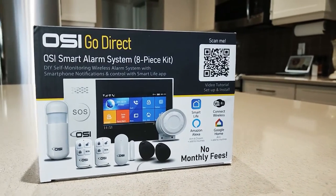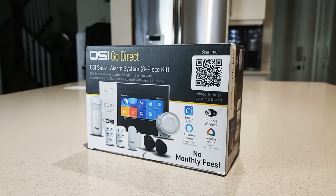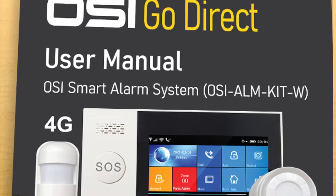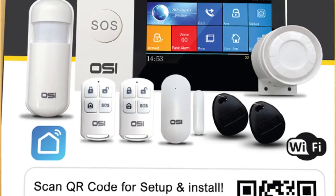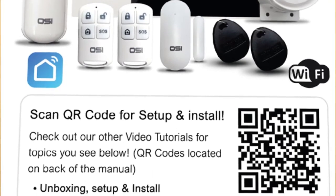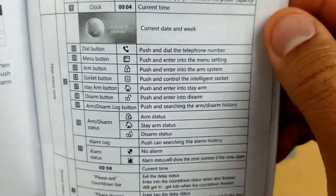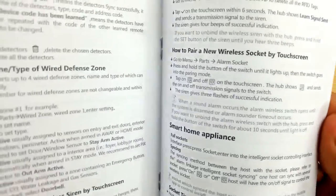I'm back with the OSI Wi-Fi wireless alarm system. I'm going to unbox this and show you how to quickly set it up. When you open the box, you're going to see the manual. This is more of a technical guide, so I wouldn't recommend using this to learn how to set up — think of it as learning what all the button descriptions are and the in-depth features if you want to go beyond basic usage.